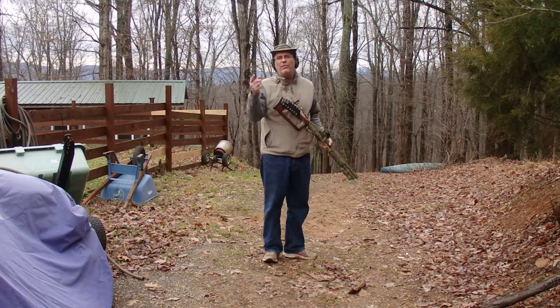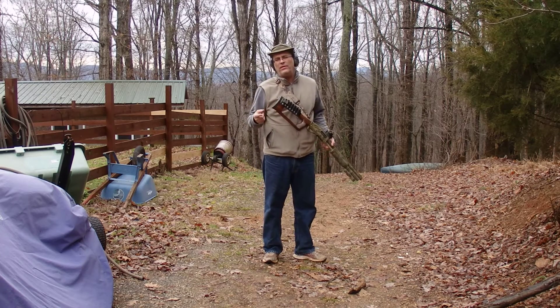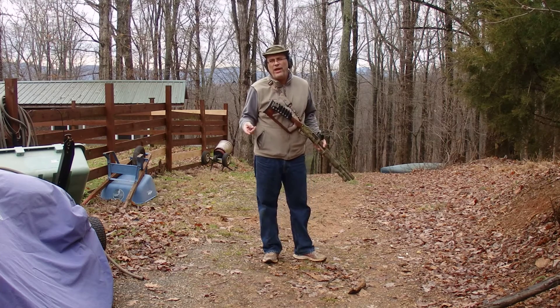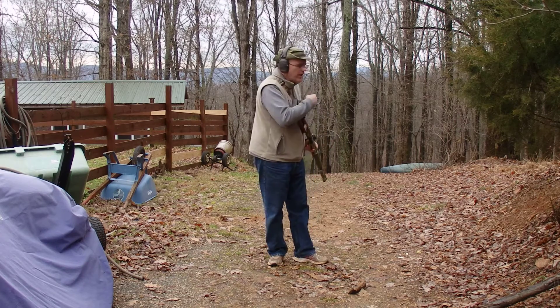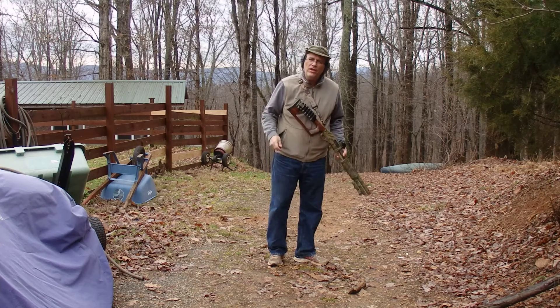Hey guys, RW here. I repaired the target. I welded a grade 8 half-inch bolt onto the back of the AR500 plate on my target down here. I'll zoom in in a minute and you'll see the target.